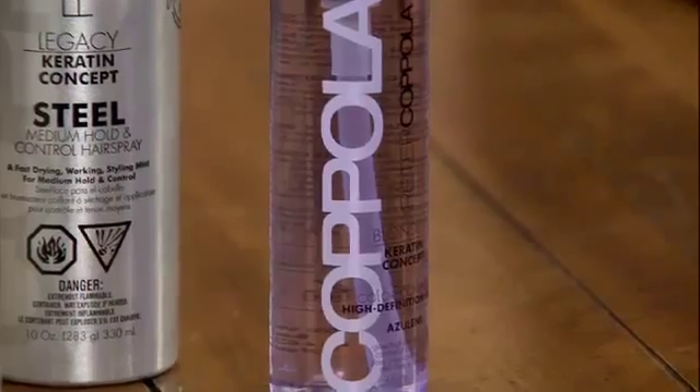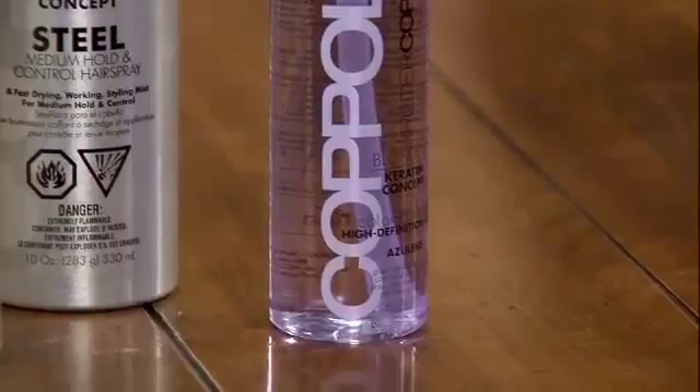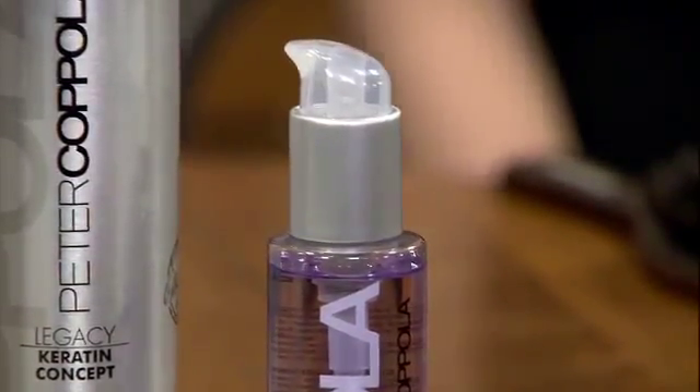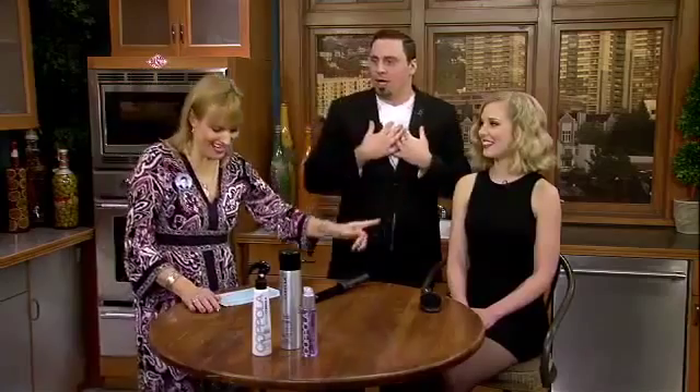And then how do you finish it? We finished it with a high definition gloss. For any blondes out in the crowd, that's the ultimate tool — it's going to reduce your frizz, give you shine, and it also has a nice purple pigment which helps not show yellow. You want no yellow in your hair. We have the perfect model for this particular look, and the high def was the perfect solution.